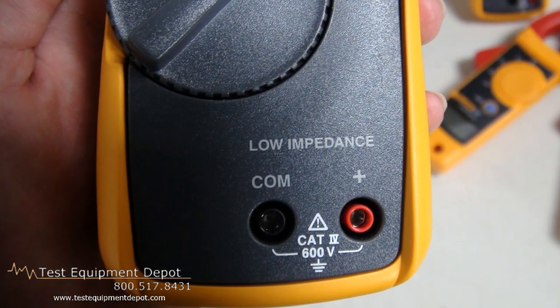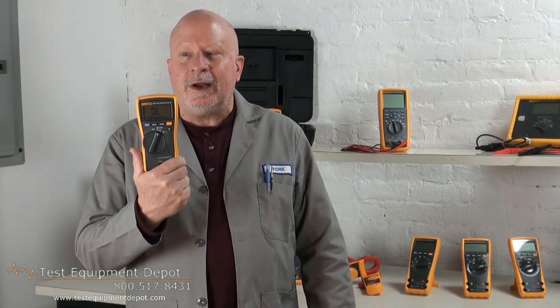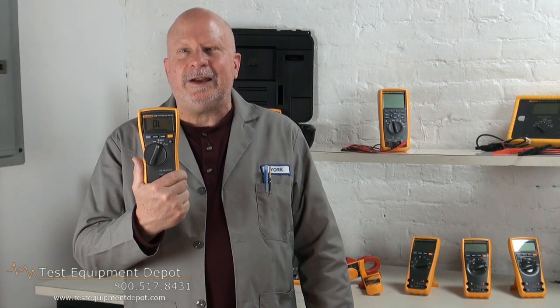It meets measurement category 3, 600 volts, and category 4, 300 volts standards. This is for a greater level of safety, and it is ideal for utility linemen and line electricians.